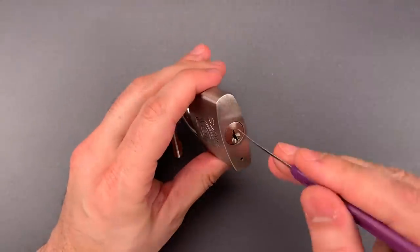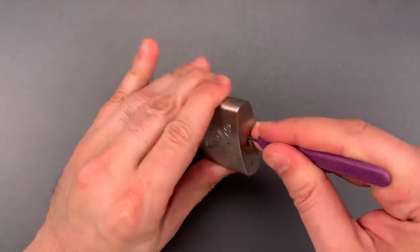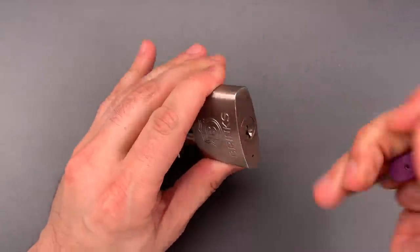Let's do that one more time. That's the first locking lug, and the second.